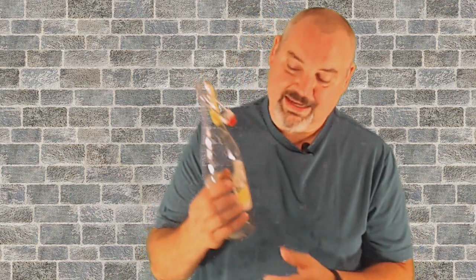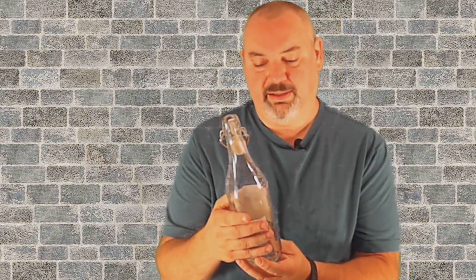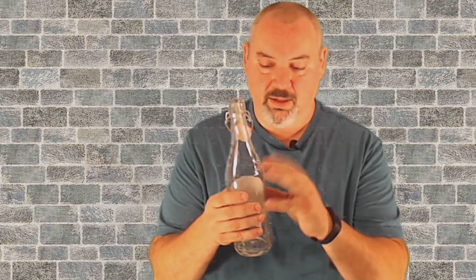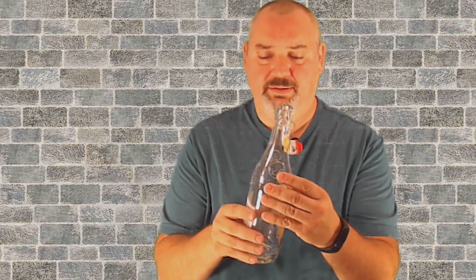I like these for my wines. I get these from Aldi — they have sparkling lemonade and sparkling pink lemonade, and they've got a flip top with a gasket. You can put sparkling drinks in these also, but that's a lot to drink at one time.